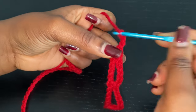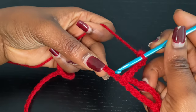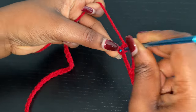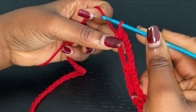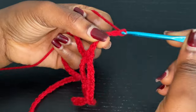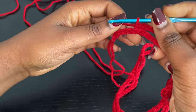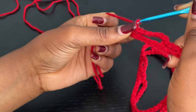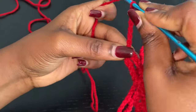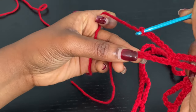From there on, you're going to go ahead and chain 7 again. Skip 4 chains and into the fifth, you're going to go with another single crochet. Chain 7, skip 4, and into the fifth chain you're going to go with another single crochet. And this is basically where you're going to repeat until you get to the very end of the row. Coming to the last set, I'm going to chain my last set of 7 and go right into that last chain with a single crochet to end the row.